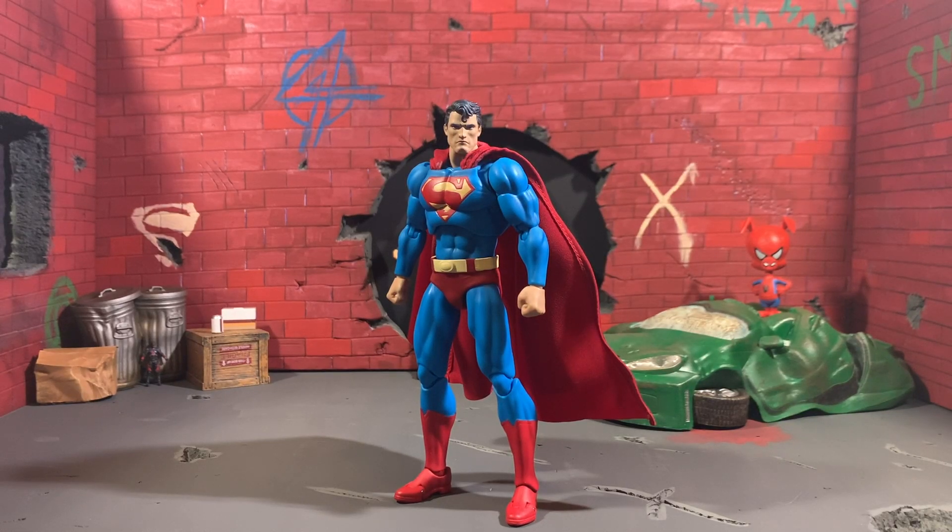Hey everyone, how are you all doing? We're going to take a look at the Metacom Mafex DC Hush Superman figure, and this figure is long overdue. It was pushed back because of everything that happened last year and just from general Mafex delays, and it's finally out, and I'm so freaking excited to review this.